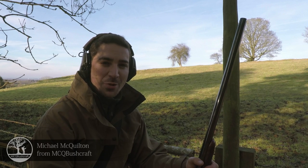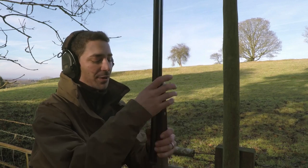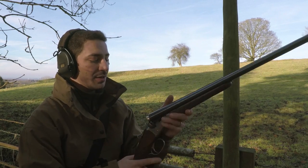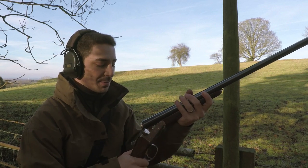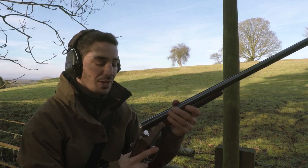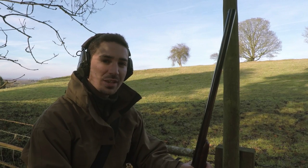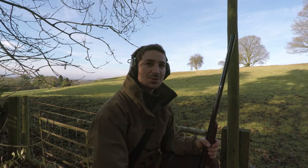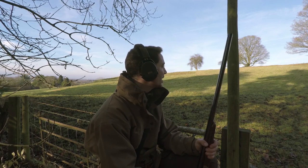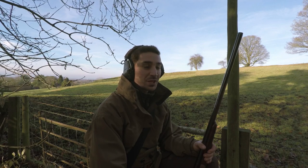Hi there guys, it's Mike from MCQ Bushcraft here, welcome to another video on the channel. I'm out doing some pigeon shooting today with my Fausti side-by-side 12-bore, using 28 gram sixes — quite a light cartridge really — but I've got some 30 gram sixes as well, just a mixture of game load to give me some decent patterning on the pigeons. I'm in this area here which has turned out really well actually, I've seen lots of activity today even while I've just been sitting here setting up the camera.